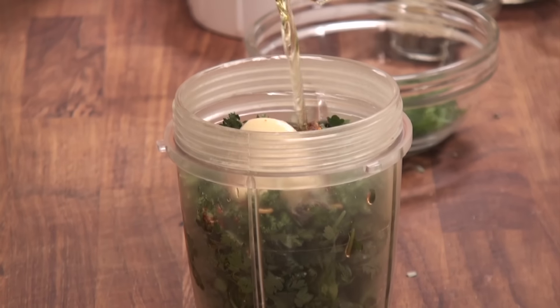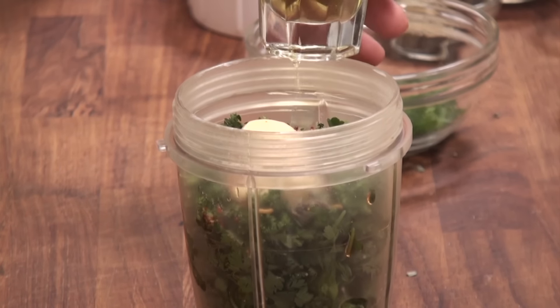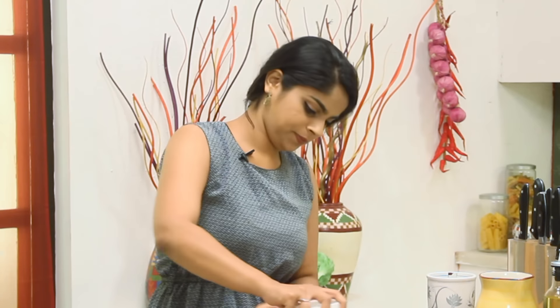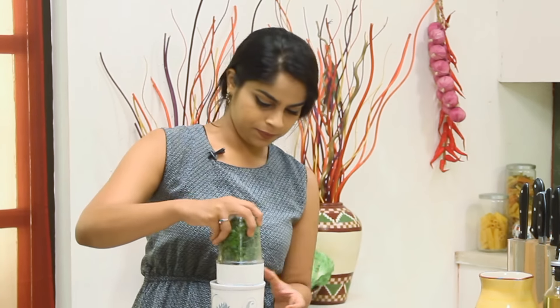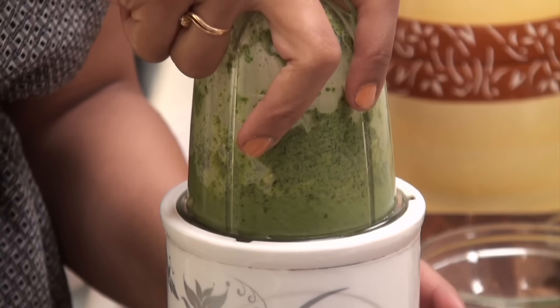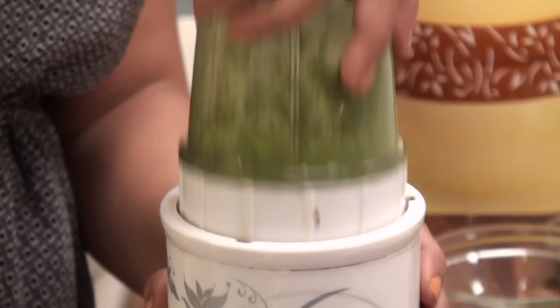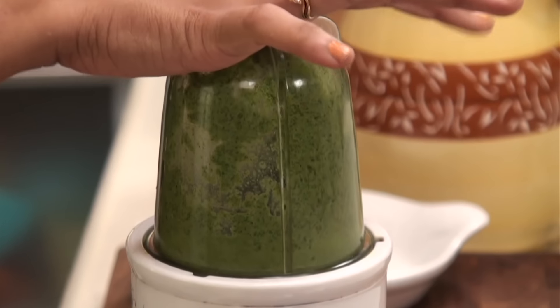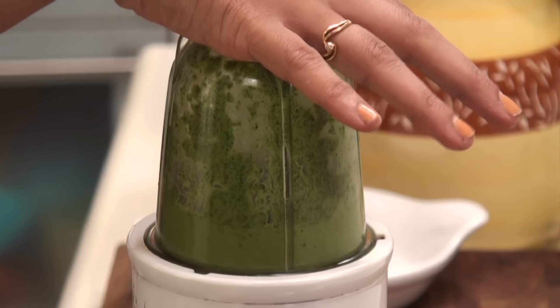So what we're making is this beautiful bright green colour spicy sauce in which we're going to toss the shrimps. I've got all the ingredients in and I'm just going to add in some olive oil to help it blend and get into a beautiful consistency. Let's blend this to a slightly coarse paste. So we've got a nice smooth paste ready.